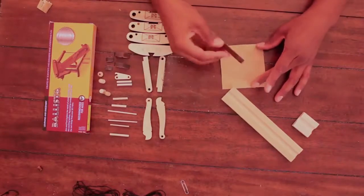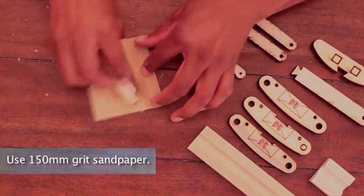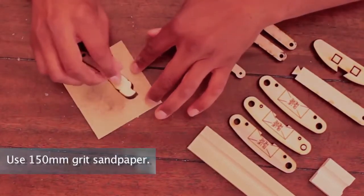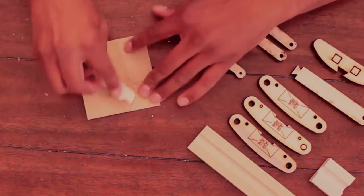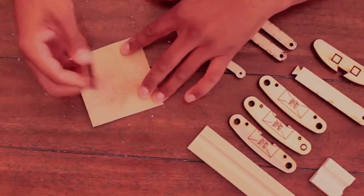The top and bottom faces will be light in color. To sand the parts, lay a sheet of 150 grit sandpaper flat on a hard surface, grit side up, and gently press the parts against the paper, moving it in small circles.